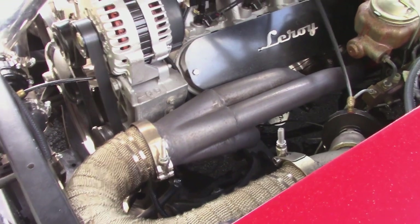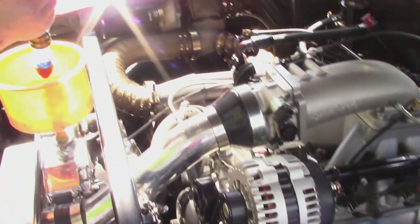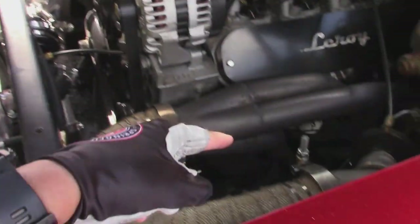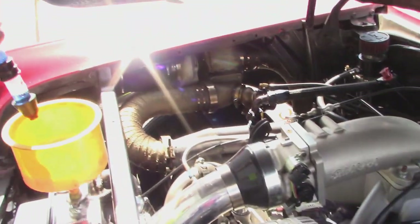They said when they dynoed it, it made close to a thousand horsepower. Twin turbo — that's what you call these things. Twin turbo.